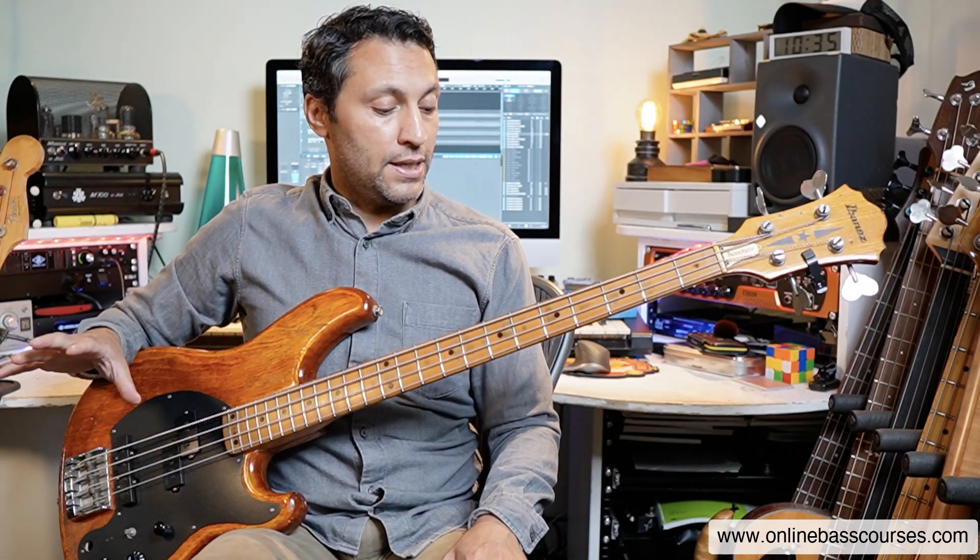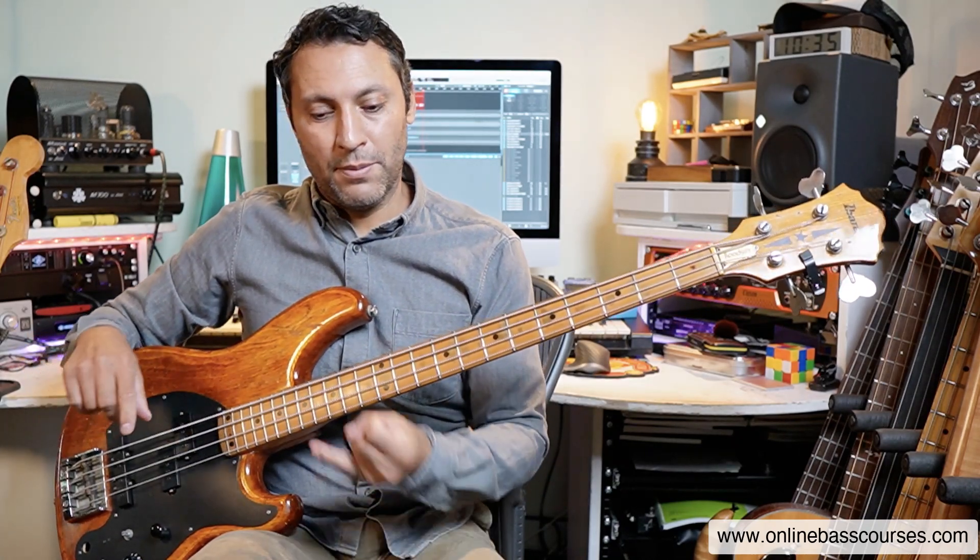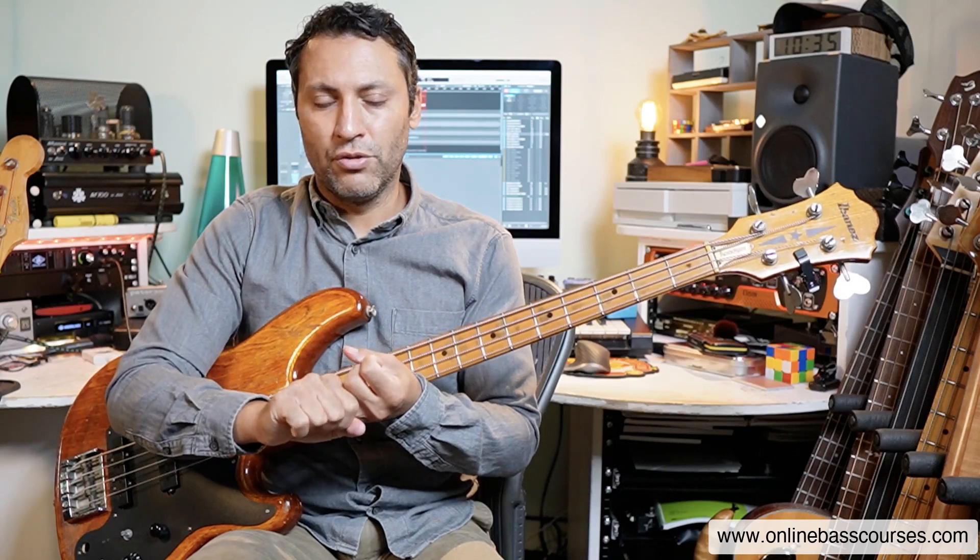Hi, my name is Dan. I hope you're having a great day today. What I'm going to show you is this chord progression that I was playing a solo over. I'm going to show you how to play a bass line over it, break down the theory behind it, the patterns, the techniques that you can use, and a few little ideas that you can sprinkle into your solos to make them sound good.